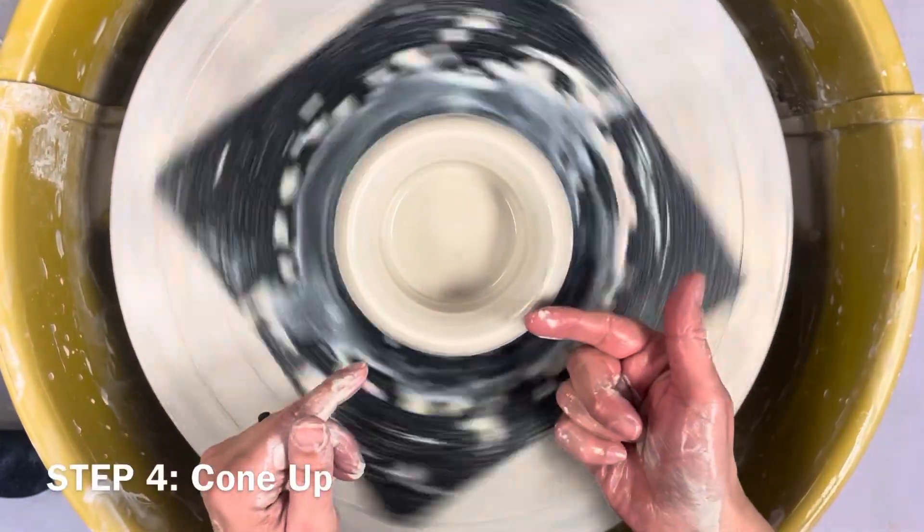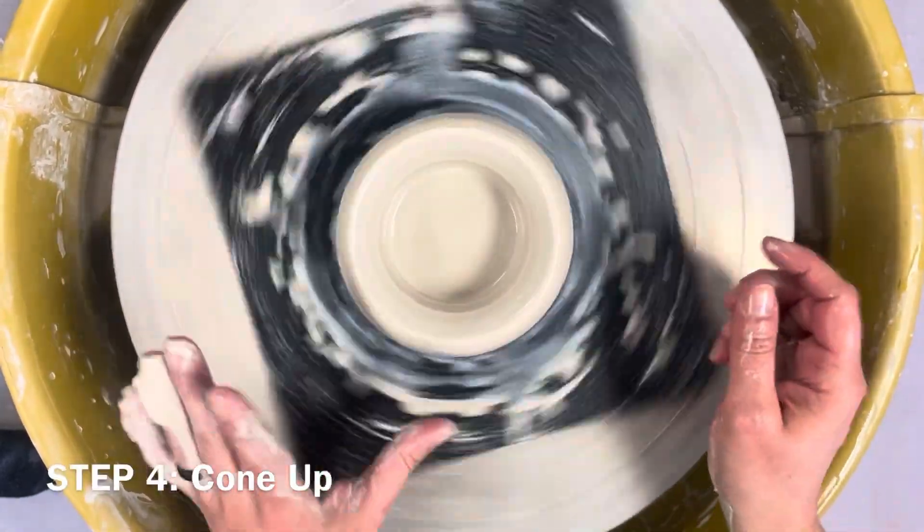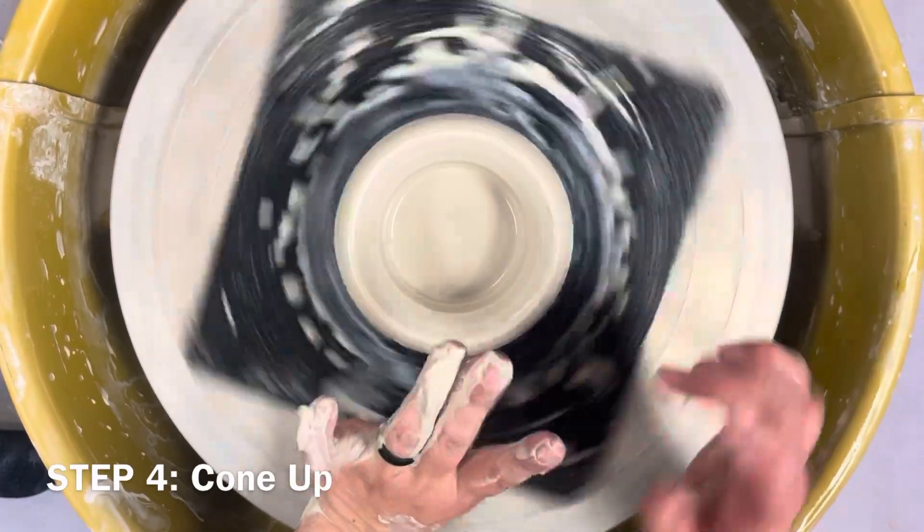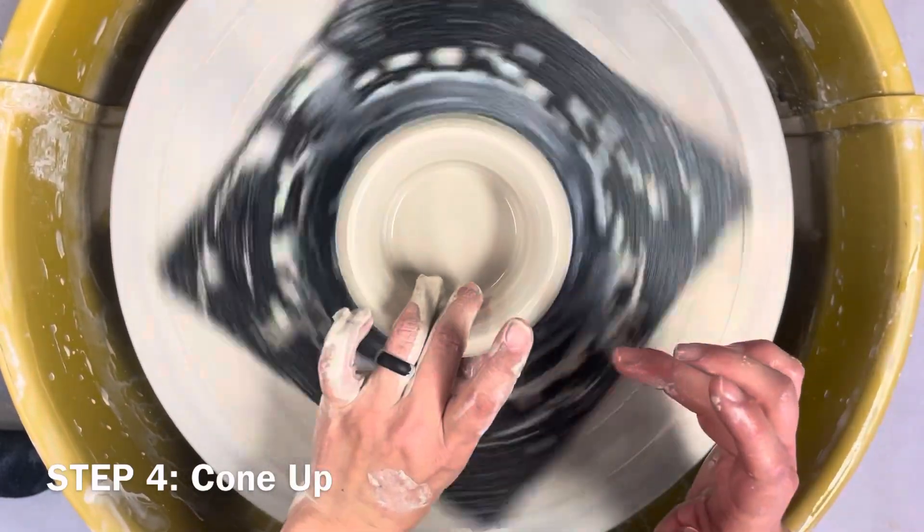The next step is called coning up, where you build the walls up. With your left hand, your thumb goes right in front of your belly button, and then your middle finger and ring finger curl over.